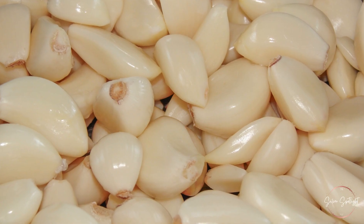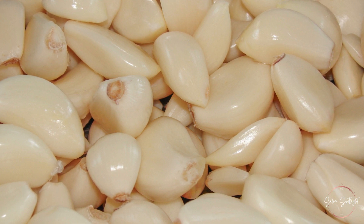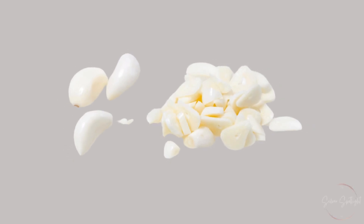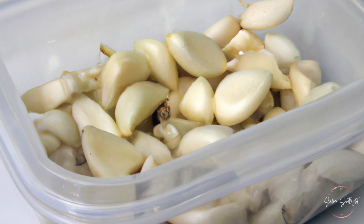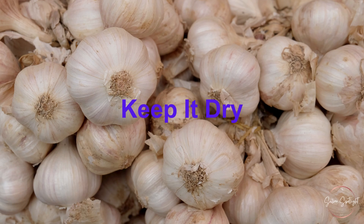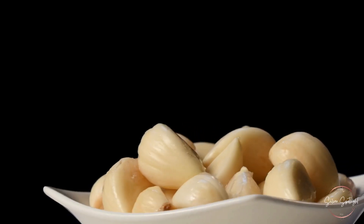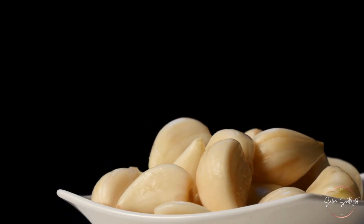If you decide to store garlic in the fridge, it's crucial to do it properly to maximize its shelf life. Here are some tips. Use an airtight container: place peeled or chopped garlic in an airtight container to prevent it from absorbing other odors in the fridge — this also helps maintain its moisture and freshness. Keep it dry: moisture is the enemy of fresh garlic, so ensure your garlic is completely dry before storing it, as excess moisture can lead to mold growth and spoilage.